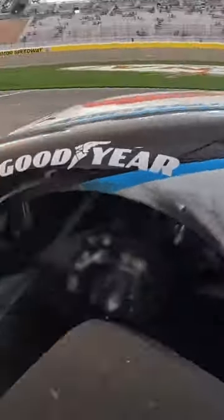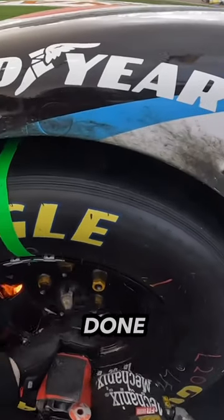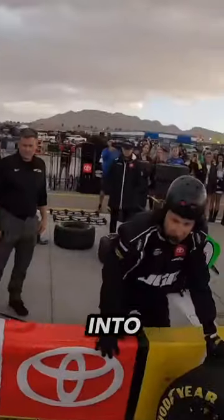It blows my mind how their pit stops are slow compared to everyone. Once done, they pack up in a flash as the car zooms back into the race.